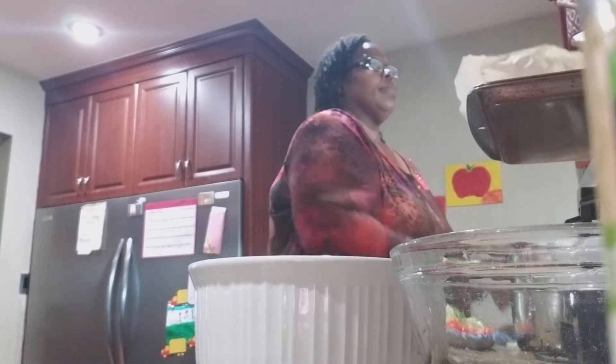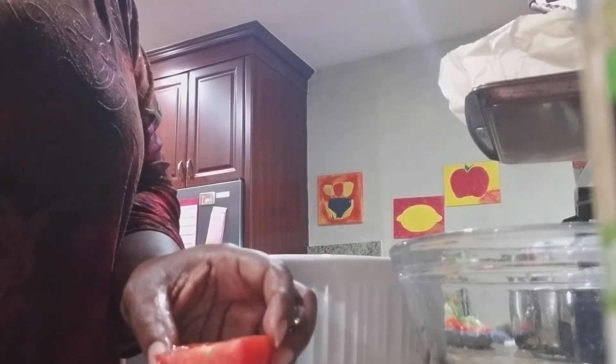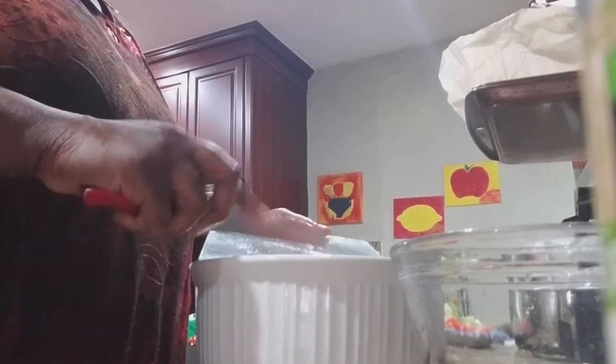I'm going to chop up a tomato. I always cut off the ends — you don't want to put those in. I'm just rough chopping. I do not like chopping up tomatoes, especially if they're ripe, they just get mushy. I don't want to waste any tomatoes.